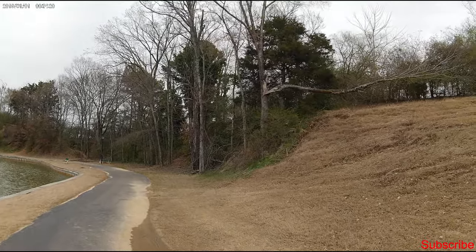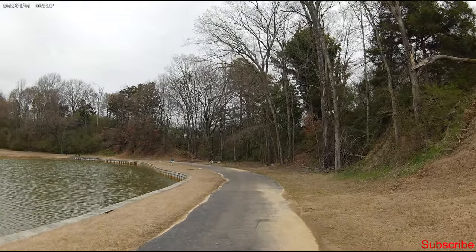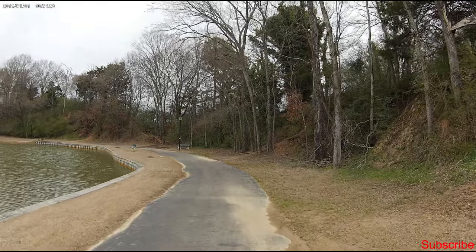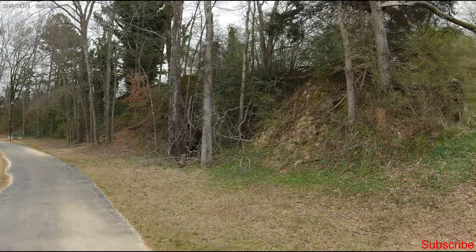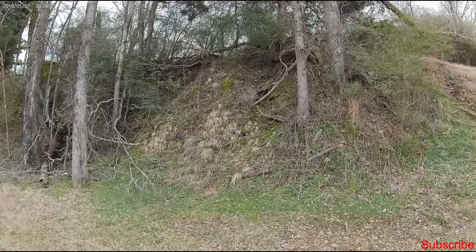You can see the detail in the trees and things of that nature. This is 2.7K at 30 frames per second. The audio quality should sound good because the V50 Pro's audio was great coming straight out of the camera — that's one of the pluses this action camera has versus the Akaso V50X.